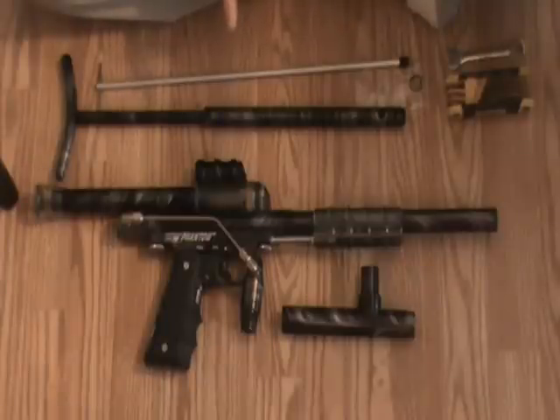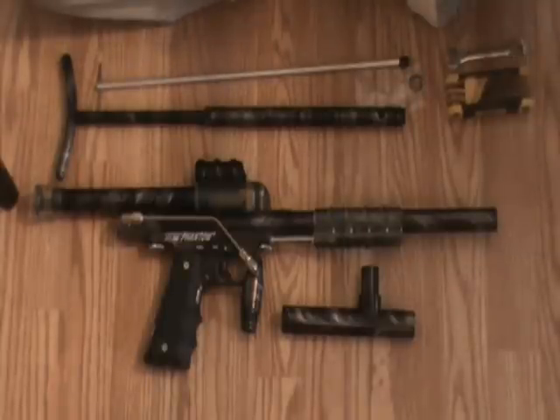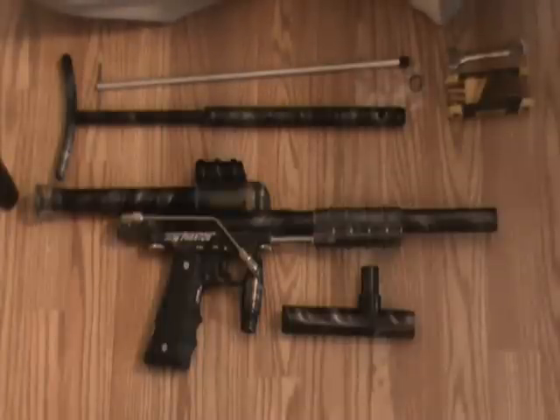My particular pump gun towards the end there was a Latko Grey Ghost, but along the way I used McMurray & Son Annihilators, Tezo Vindicators, Line SI Bushmasters, Carter Termites, Carter Comps, and the CCI Phantom, as well as a whole mess of other off-brand and no-name pump guns.